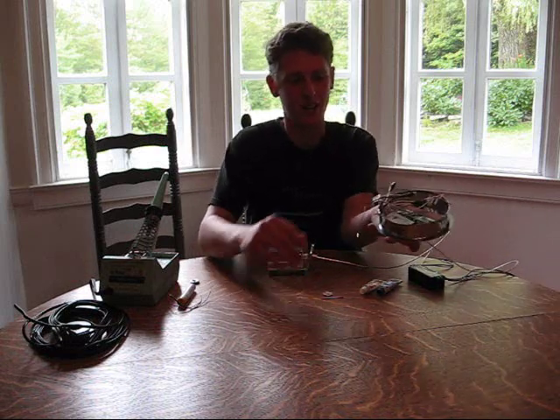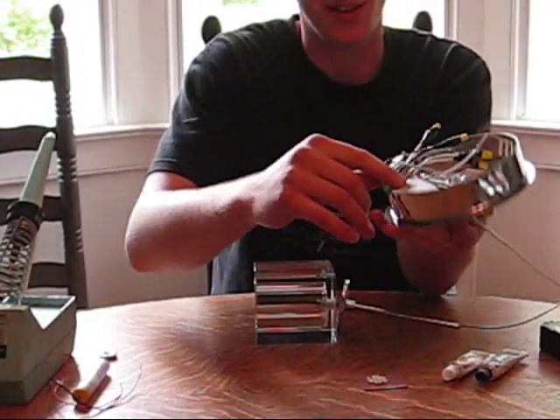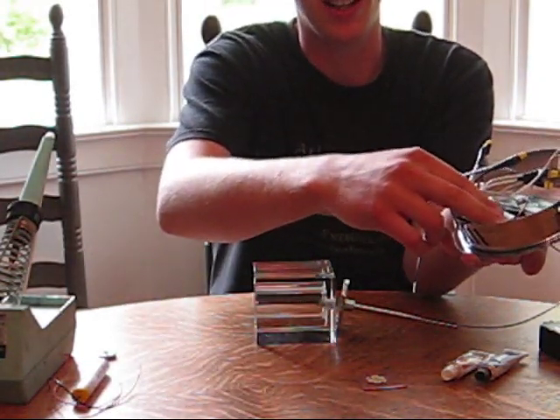Originally, this fixture had a transformer to take your standard 120 volt AC power down to like 12 volts AC, so it's not going to be suitable for our situation with the LED.